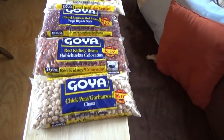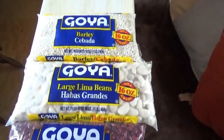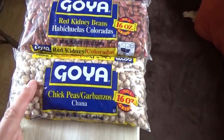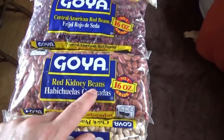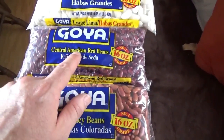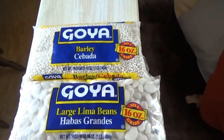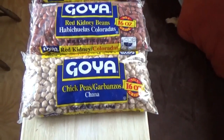Hey everybody, Troy from the do-it-yourself world and the off-grid project, and we are going to experiment today. I have some food from the grocery store: some chickpeas, some red kidney beans, some Central American red beans, some large lima beans, and some barley. We are going to experiment with sprouting.